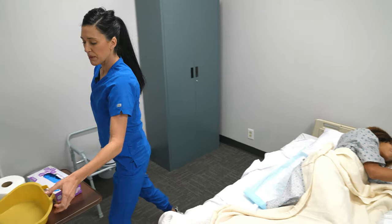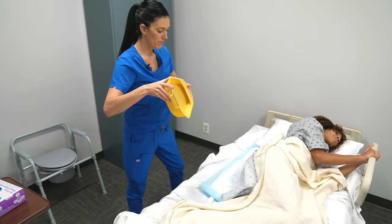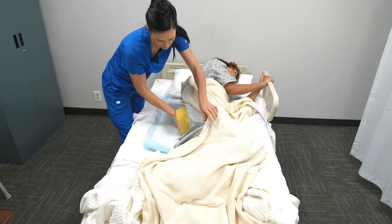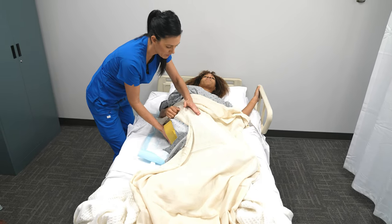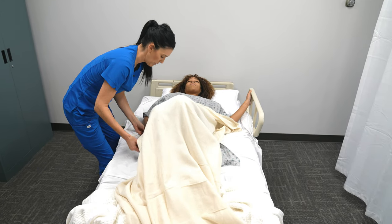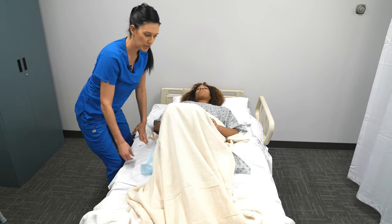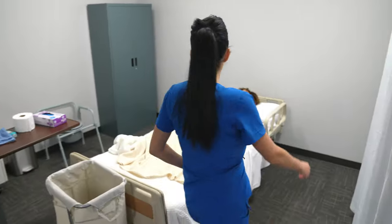Then I'm going to take my bedpan — I'm going to have the back side away from the patient and place this underneath. Then I'm going to have Mrs. Smith give me her hand and have her roll back over, nice and slow. Perfect. Does that feel okay, Mrs. Smith? And if the patient is able to adjust the bedpan, you can ask them to do so. Then I'm going to walk over to the other side to unroll the rest of the barrier.